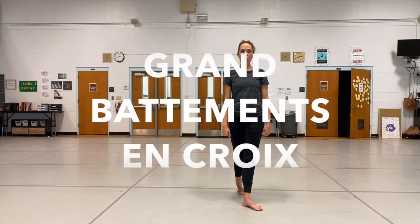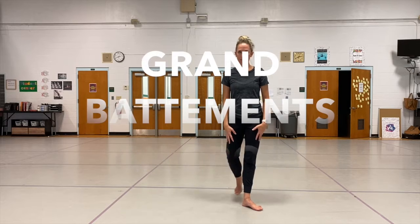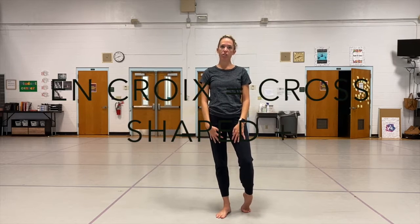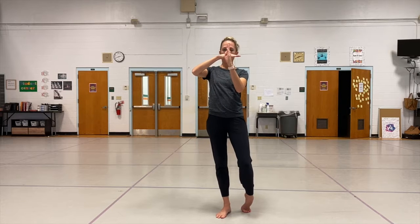I'm going to break down grand battements en croix. En croix is the French term meaning crossed, or in the shape of a cross, which is front, side, back, and side.